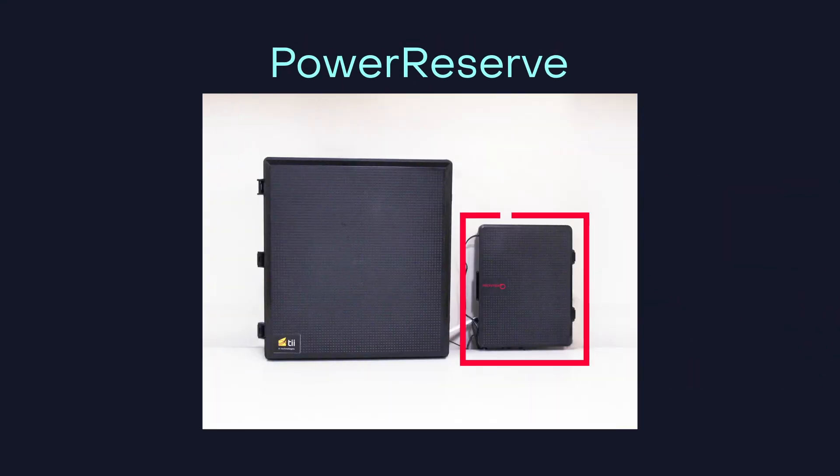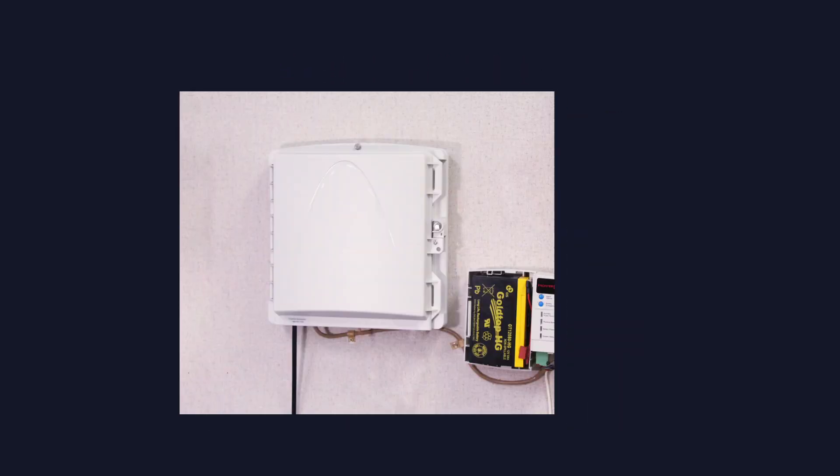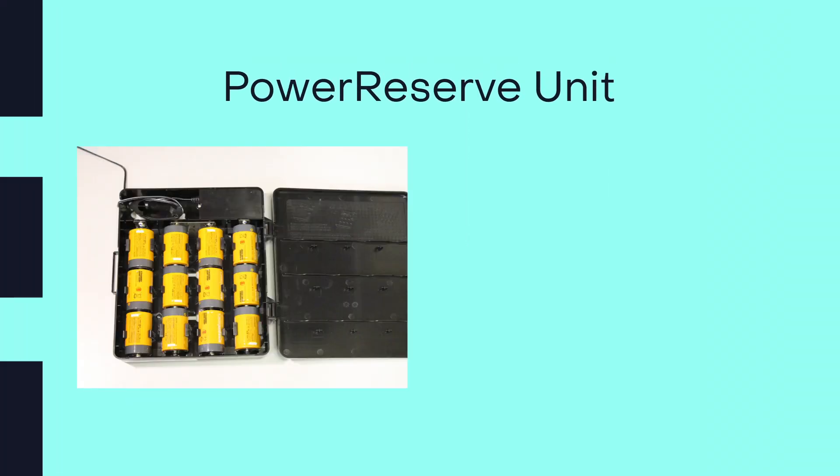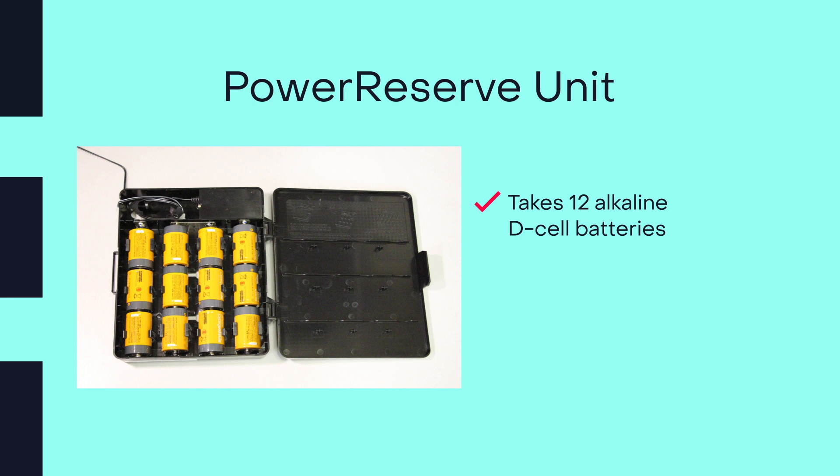You will have either the Power Reserve or Sealed Lead Acid unit. Each is located at your Optical Network Terminal. The Power Reserve unit takes 12 alkaline D-cell batteries, also known as flashlight batteries.